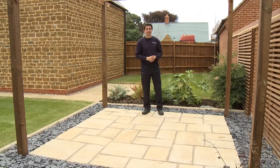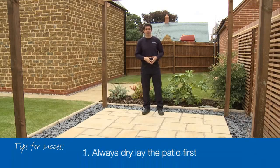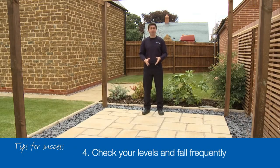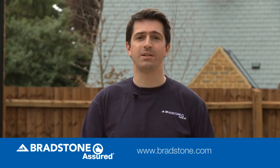Now don't forget these four tips for success. Always dry lay the patio first to ensure that you've checked your measurements. Create a good solid foundation and check your depths. Always lay the patio from a corner and work outwards. And always check your levels and fall frequently to make sure you stay on track. Of course you may want to pass the whole project on to a Bradstone Assured installer — just check our website to find out more. Whichever way you choose, whether you do it yourself or call in a professional, one thing is for certain: the result will be stunning. Goodbye and thanks for watching.